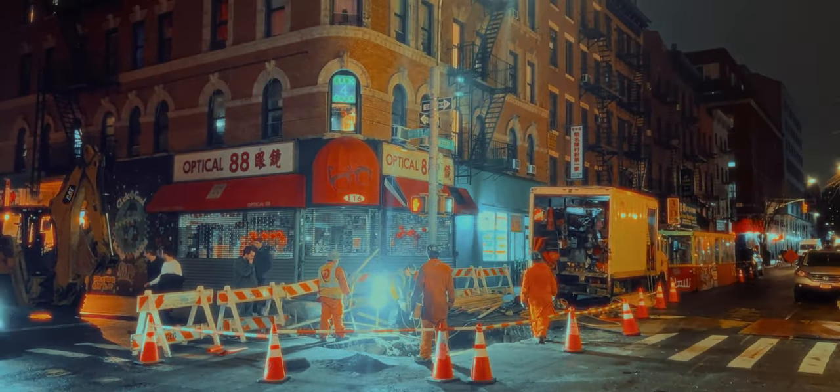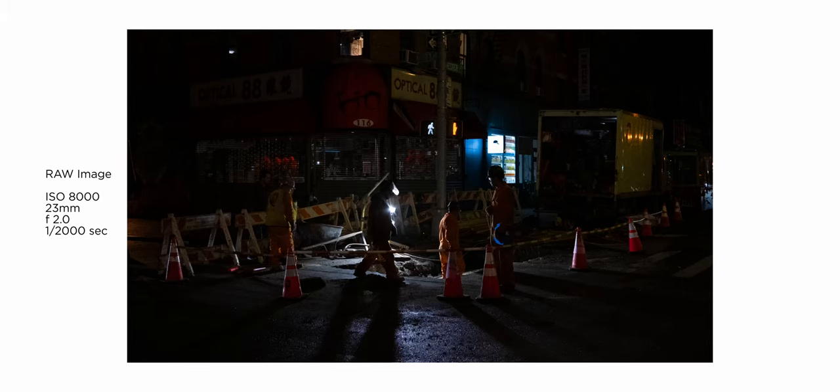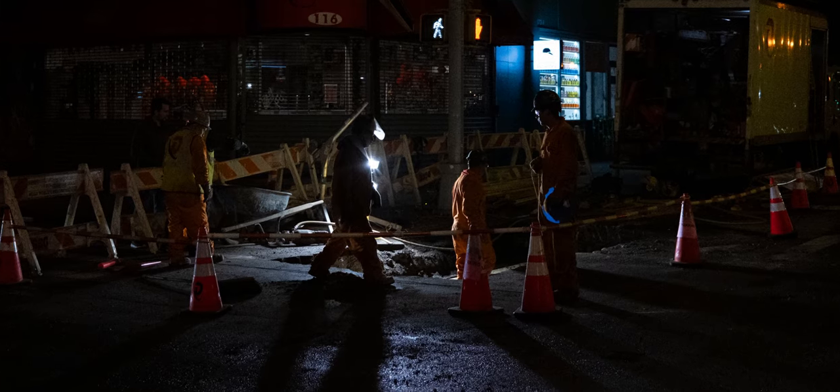I chose this photo since I feel like this scene was really nice and overall I like this photo very much. Once I know what I'm working with, I will import the photo to Lightroom Classic and start the process.